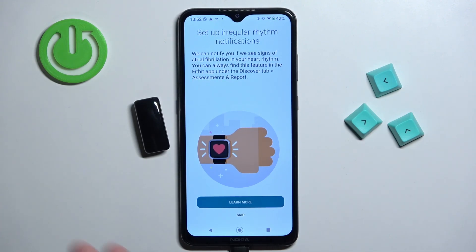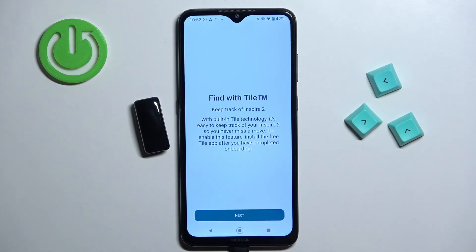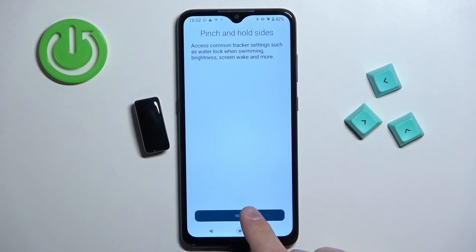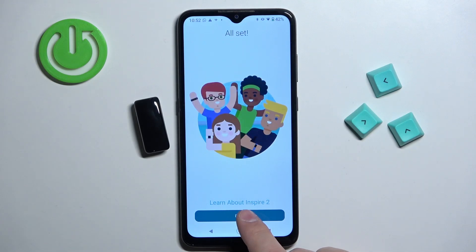Here we can set up the irregular rhythm notification. If you want, you can tap 'learn more' to see how it works — I'm just going to tap skip. Then we can go through the tutorial on how to use the smart band by tapping next through each screen, and then done.